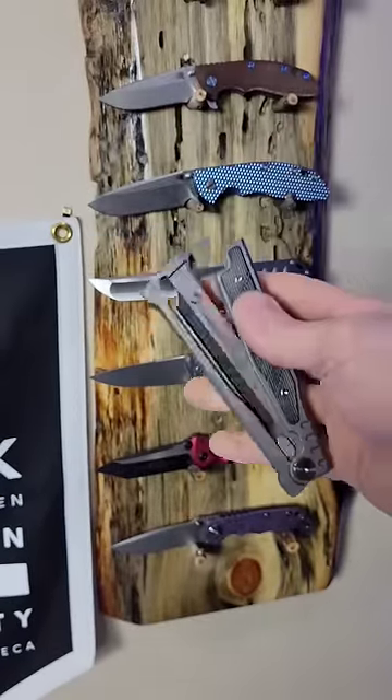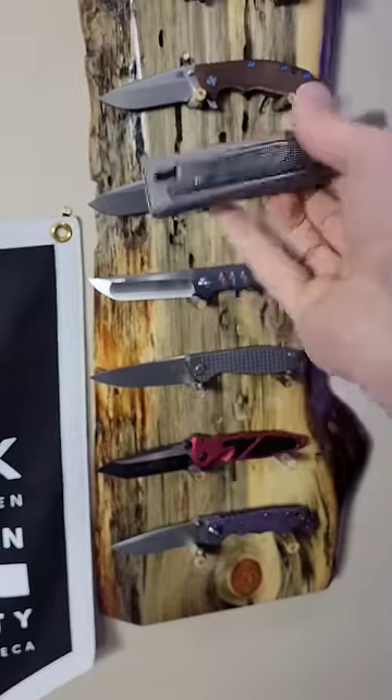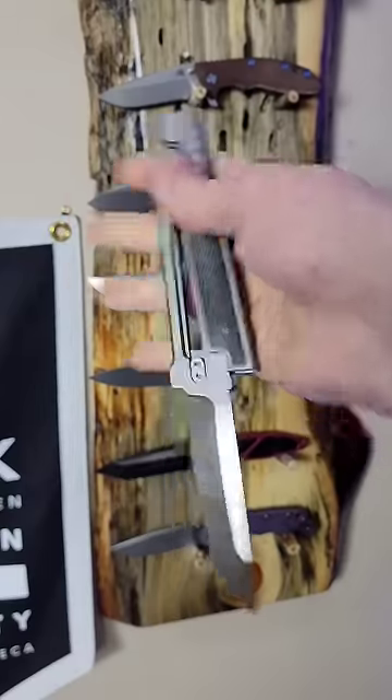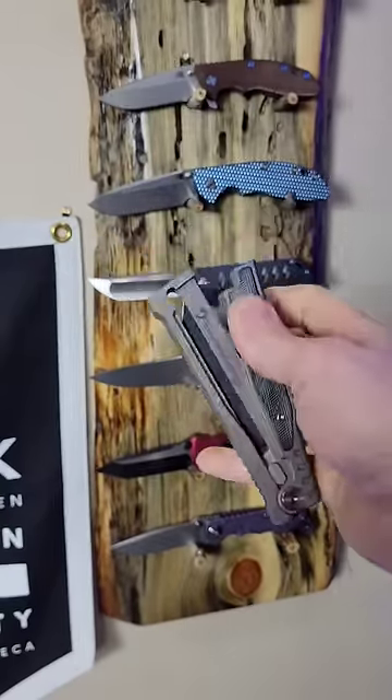This is the Riat EXO and it's considered a gravity knife. Depending on where you live, you might not be able to carry this. While you might be able to own it, you might be restricted from carrying it, but definitely check your local knife laws.